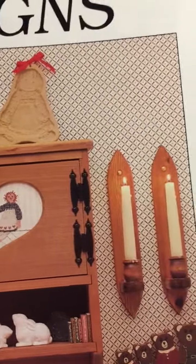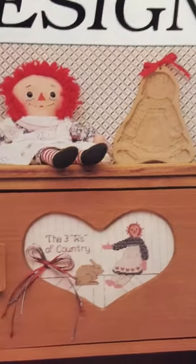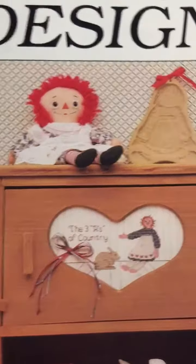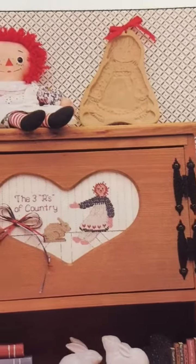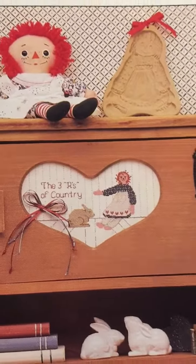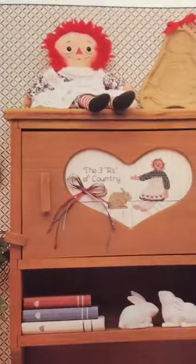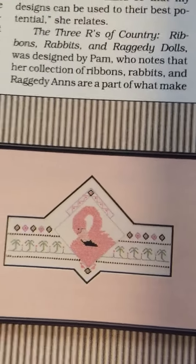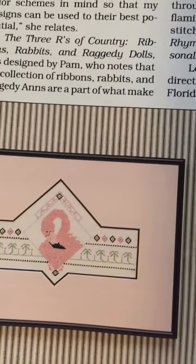This is cute — the three R's of country. I had to read about this to find out what the three R's were, and it was like ribbons, rabbits, and ragdolls. When my daughter was a baby, some of her bedding was Raggedy Ann — that would have been cute to somehow incorporate into her room. Oh, the 80s and flamingos and palm trees — that was fun.